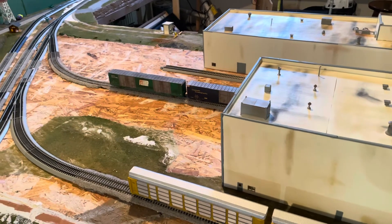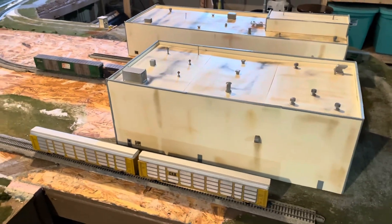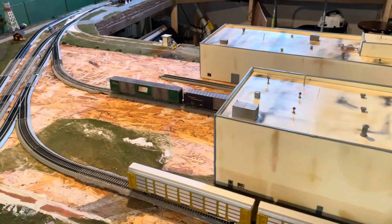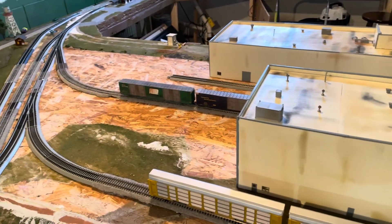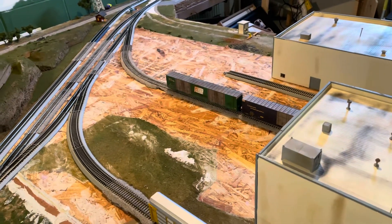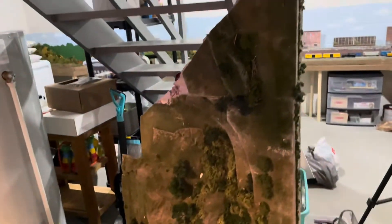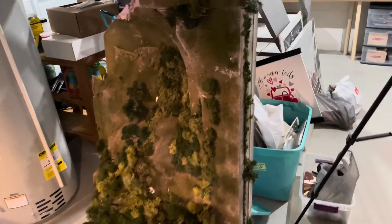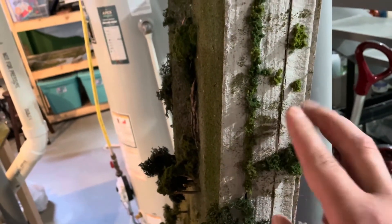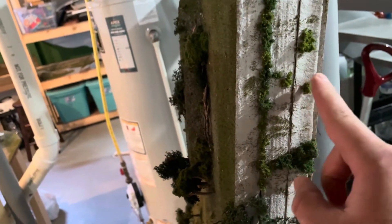I thought about getting half-inch foam and laying it down, then using spackle or drywall mud to fill in around the tracks. But that would involve buying more materials. When I took this area out — you can see where that plywood is showing through — I had a big hill there, and I have one-inch foam sitting right here in a huge chunk. I kind of just want to use that; I have it, so why go buy more? The only problem is it's an inch thick, so it's going to be a little more work. I'm going to lay this down with liquid nails.